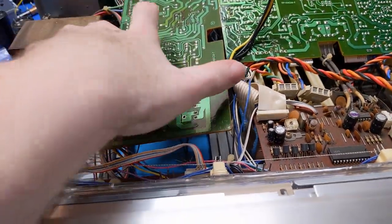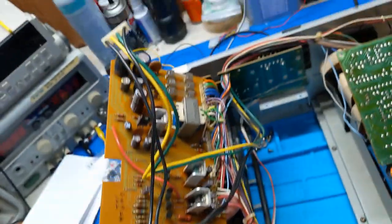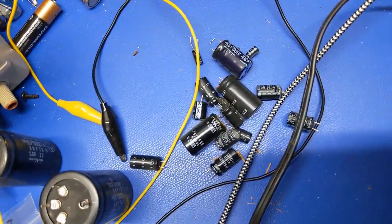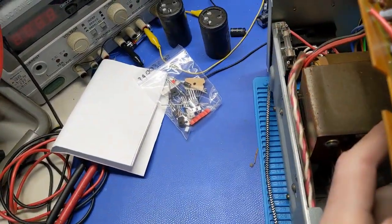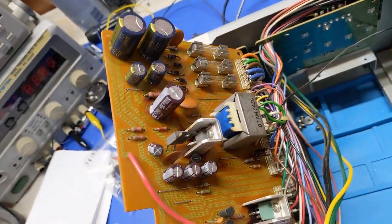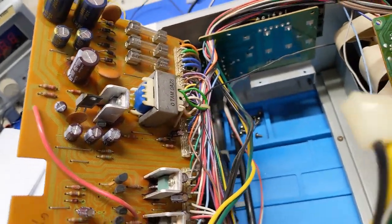Got all of the capacitors in that needed to go in, so that's all in there. I don't have these two yet because I need to order them, but I got everything else in — all the old ones are back there, some of those are just baked out, but they're all changed. The next part of this task is I've got to get the transistors in there.